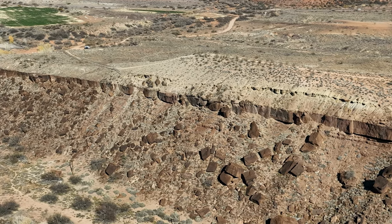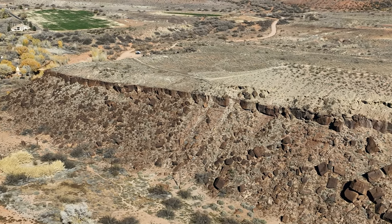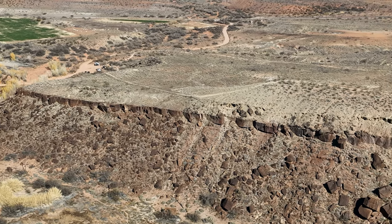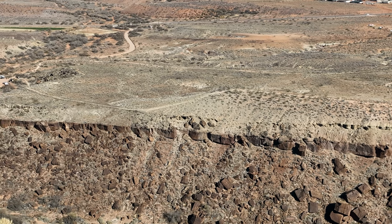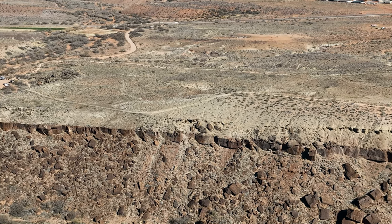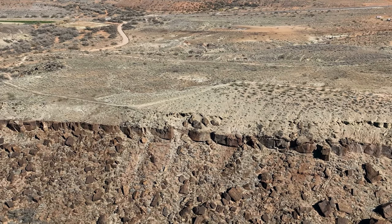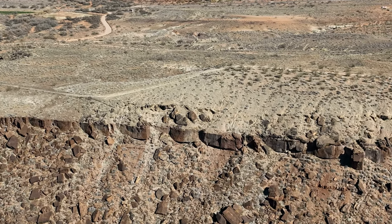I'm just going to sneak over a little bit further and see if we can pick it up. This area here has got to be where I can pick that up. Get it in there — I've got the sun helping me. Now I'm just going to get closer. Remember, I'm trying to avoid signal shadow.